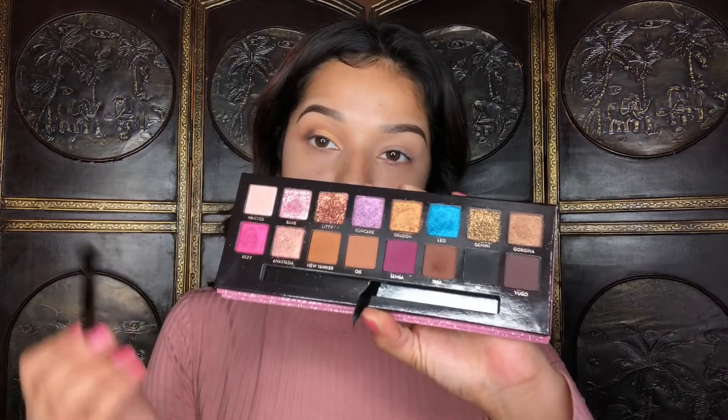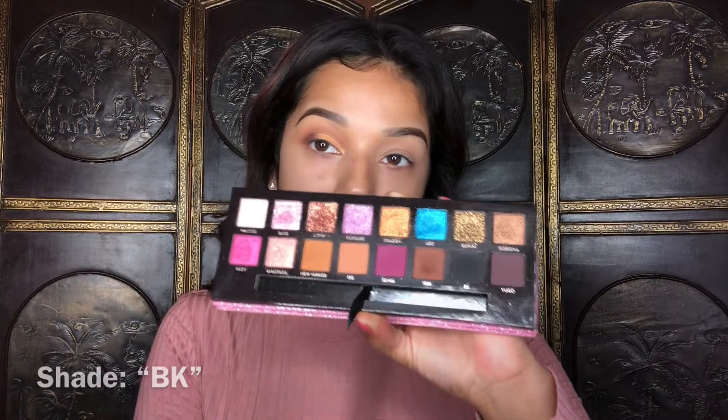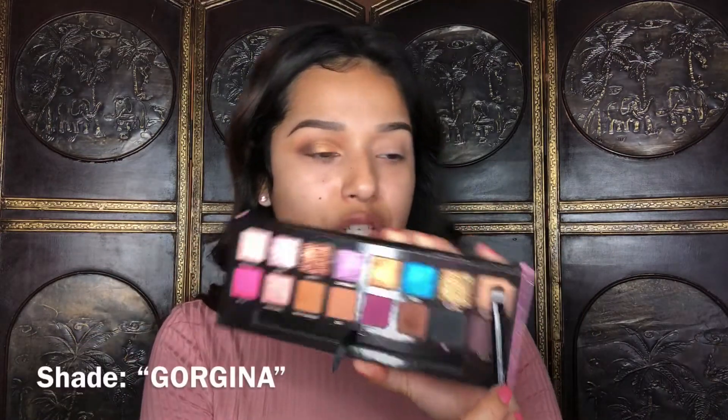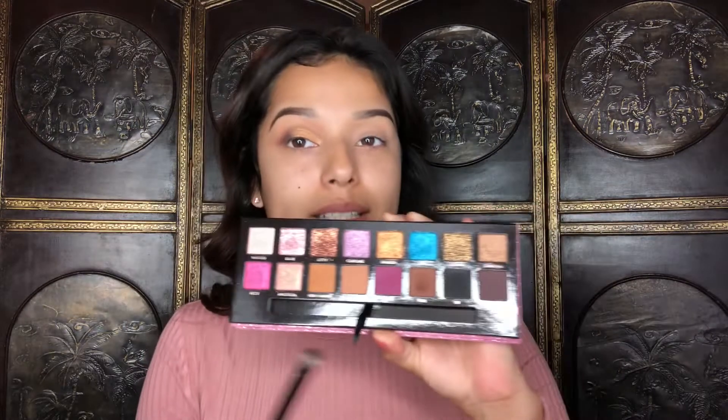With the ABH brush I'm just going to be taking a little bit of the black shade and putting it on the outer corner. On the other end of the ABH brush I did take the shade Gorgina — or Georgina, I don't know how to pronounce it — and added it to the outer corner of the cut crease. For liner I'm going to be using the Fenty Beauty Fly Liner in the shade 'Because I'm Black.'